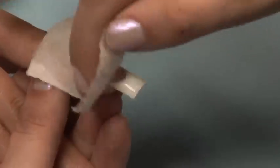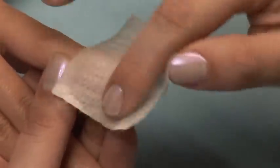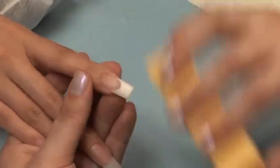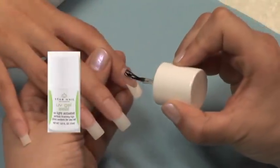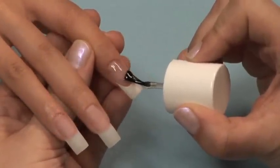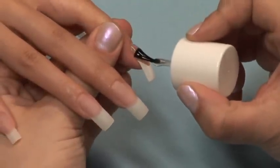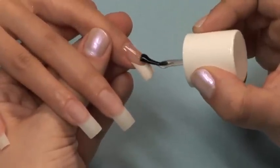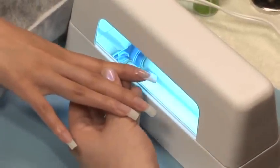Remove the sticky finishing of the nail by using finishing wipe and a lint-free pad. If you have any imperfections in your application, you can take a buffer block or file buffer and file your Acrigel nails. Now finish your nails with a coat of UV gel sealer. Cure for 2 to 3 minutes and you're finished.